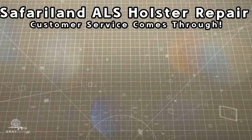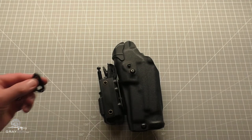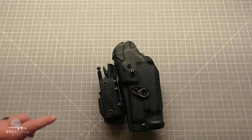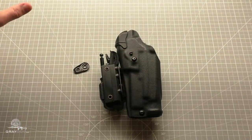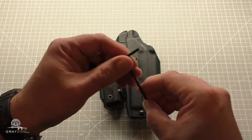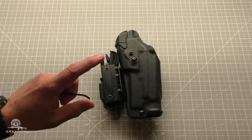So for those of you following me elsewhere, you probably saw the holster where the ALS spring broke and the offending ALS spring. With this out of the picture, the retention on my holster was also out of the picture — like it was a dunters. That happened last week; I noticed it Wednesday of last week.